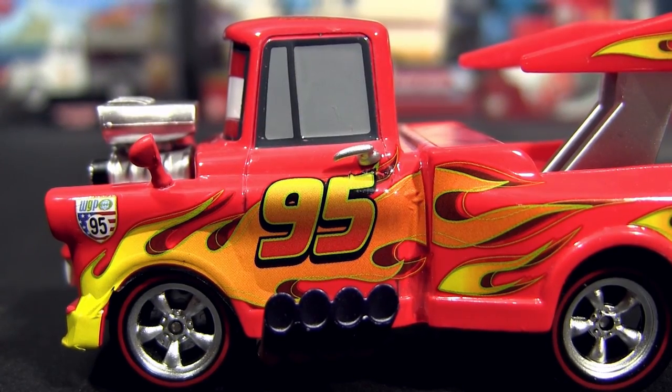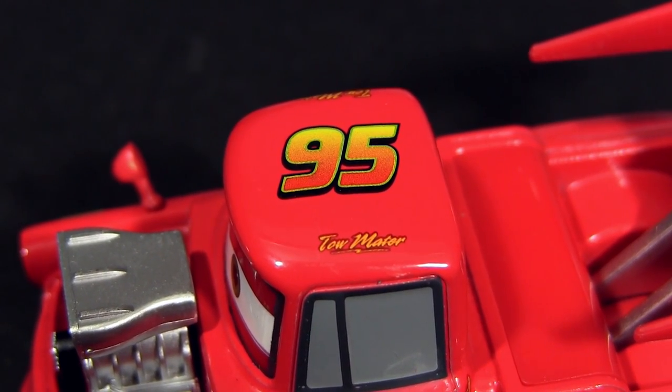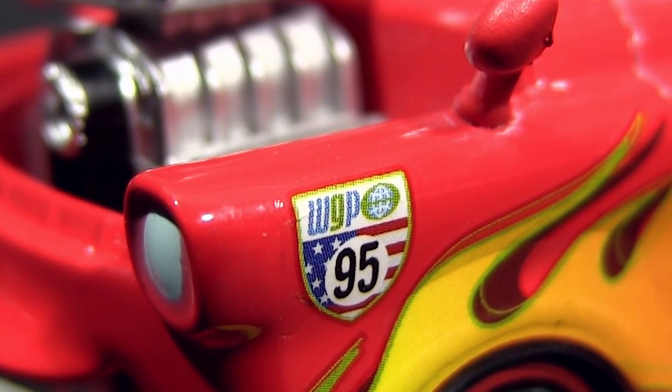Here are the yellow orange flames with the 95, the 95 on the roof, and of course the World Grand Prix logo with the US flag and the number 95 on his fender.